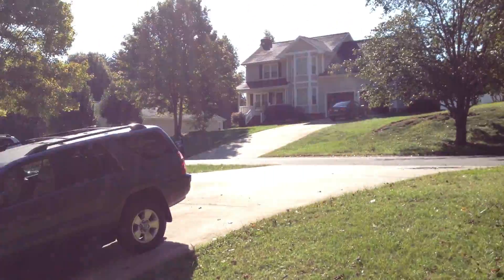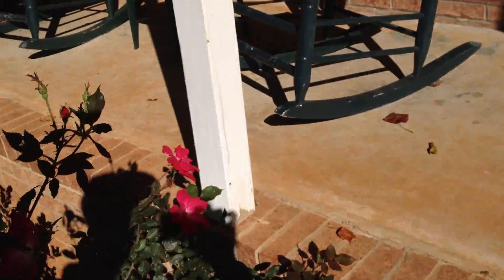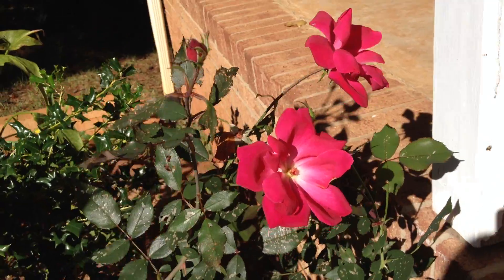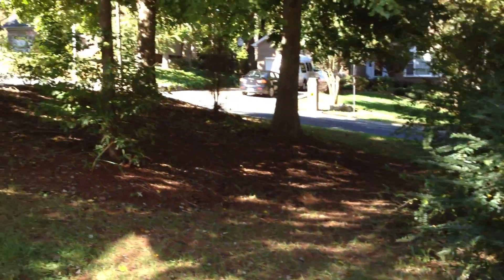Got the guy over there cutting the grass. Let's actually show you some plants and stuff to give you some color variations. I'm just going to walk around my yard here.